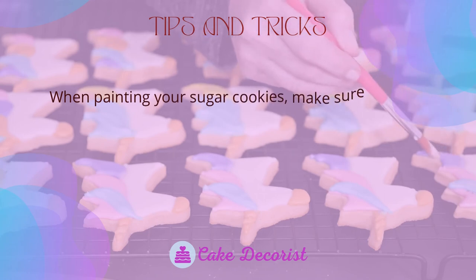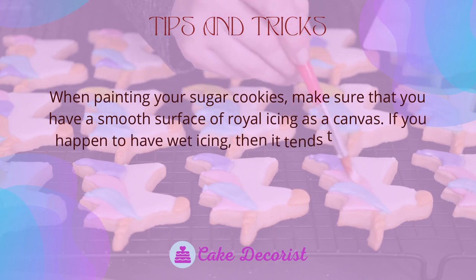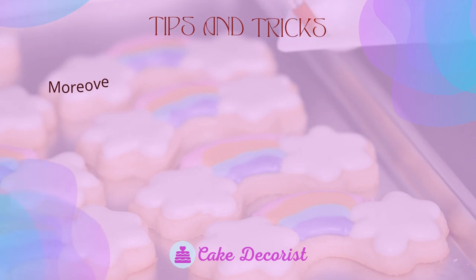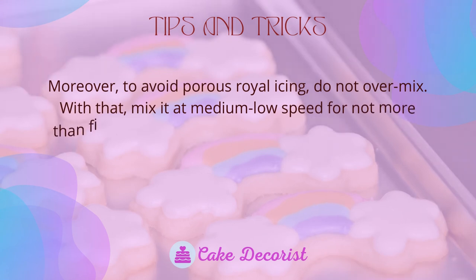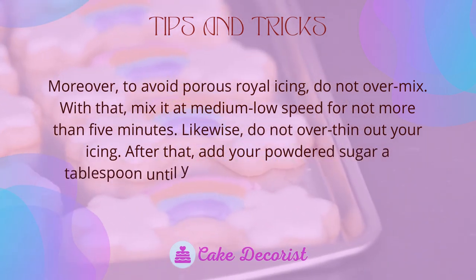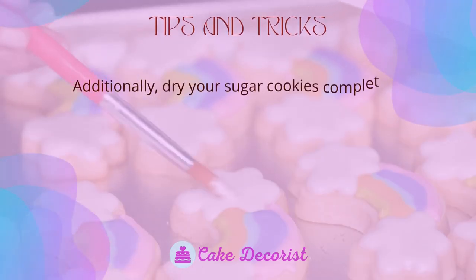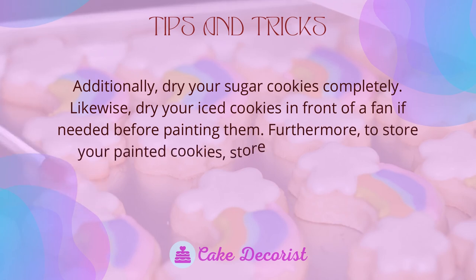Tips and tricks: make sure you have a smooth surface of royal icing as a canvas. Wet icing tends to absorb paint and will make cookies blotchy. To avoid porous royal icing, do not over-mix — mix at medium-low speed for no more than five minutes. Also, do not over-thin your icing; add powdered sugar a tablespoon at a time until you reach a 15 to 20 second count.